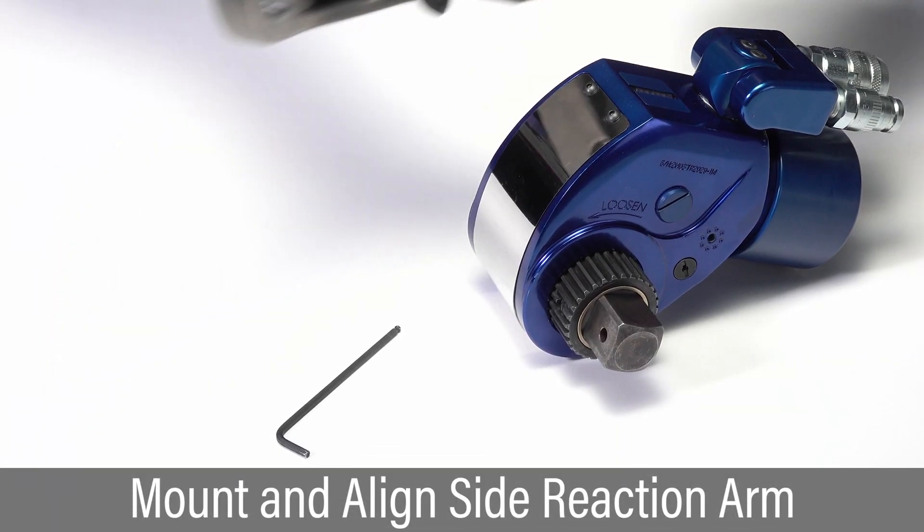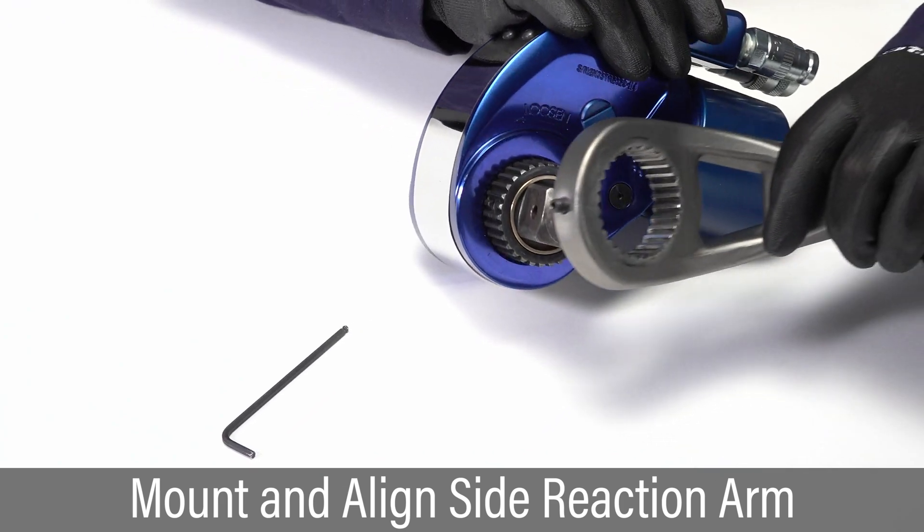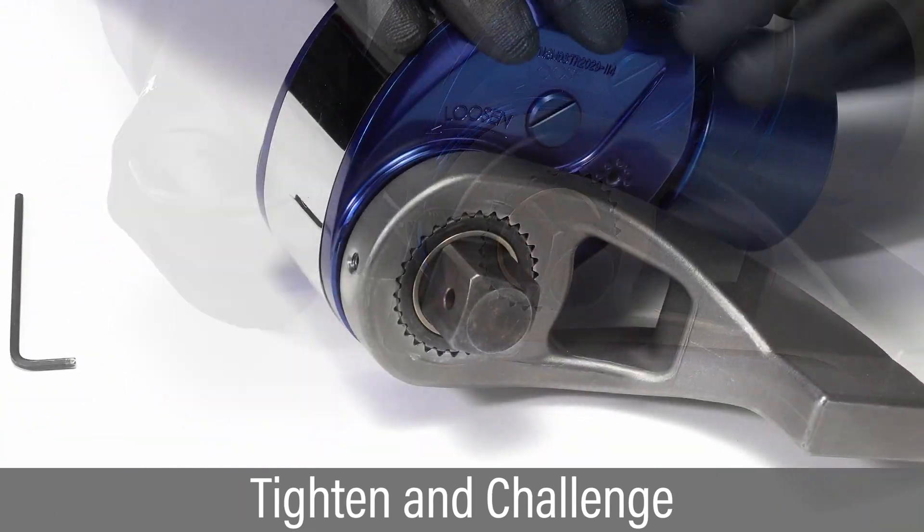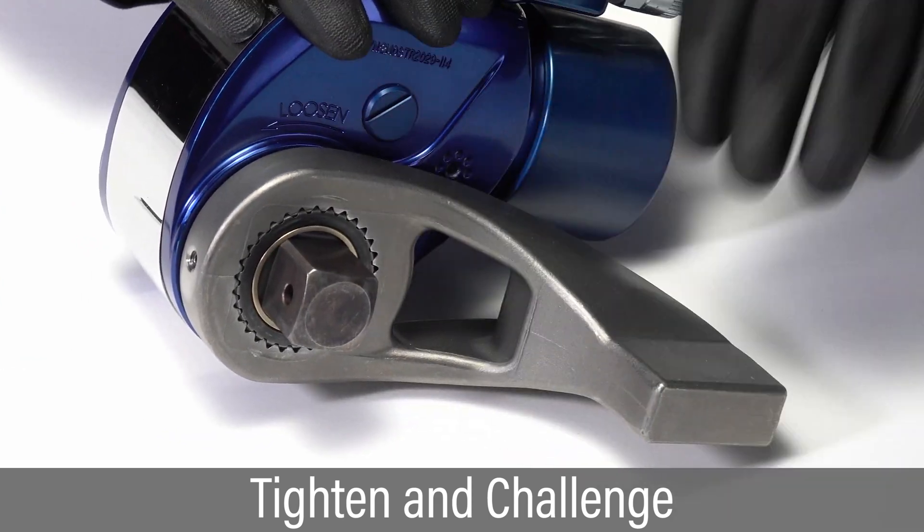To configure for side reaction, slide the reaction arm on the spline and align the set screw with the flat on the spline. Tighten the set screw and challenge the reaction arm to make sure it is secure.